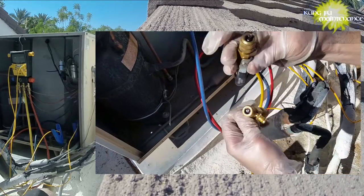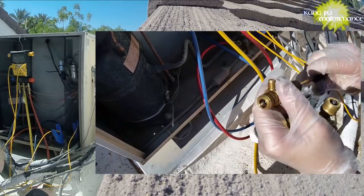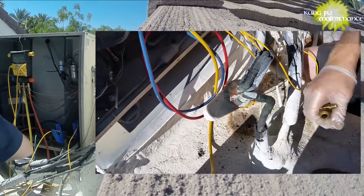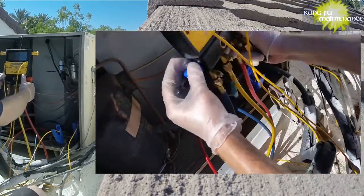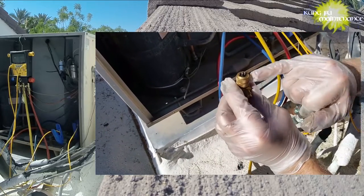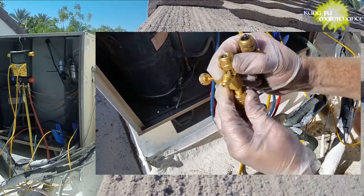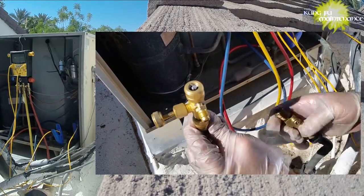This is my favorite Schrader core valve removal tool at the moment. You don't need to recover the refrigerant — you can just replace it with the refrigerant still in it. Most of the time it's fairly straightforward, sometimes not so easy, but that's how they all are. Anyway, this is my favorite core removal and replacement tool for replacing the Schrader valve without recovering all the refrigerant.